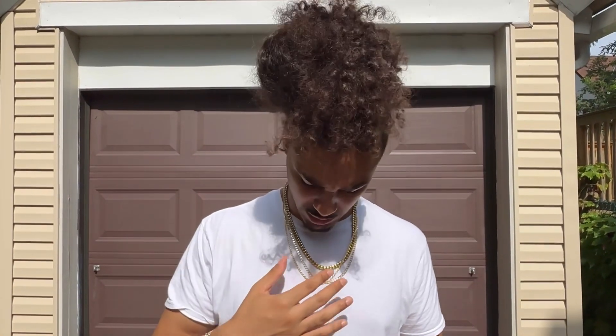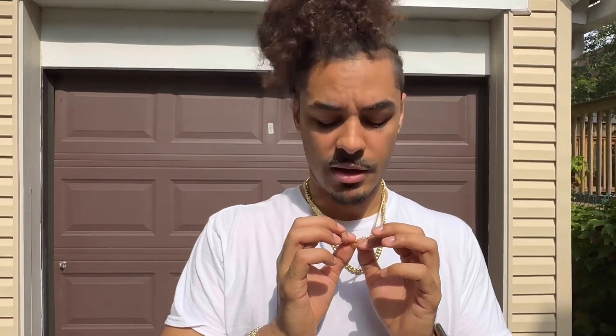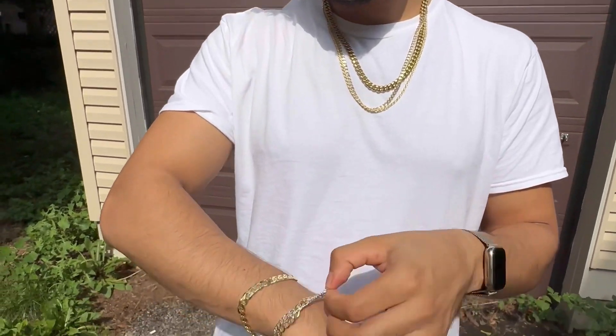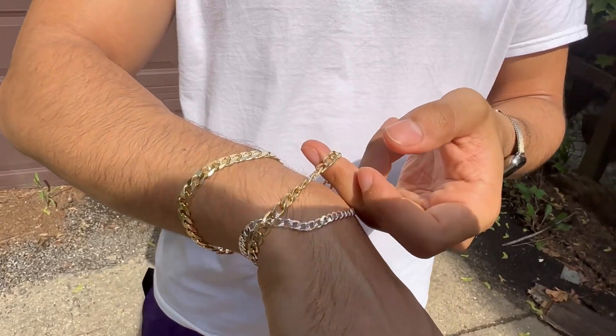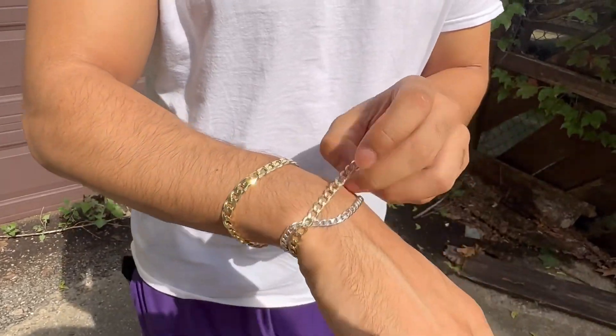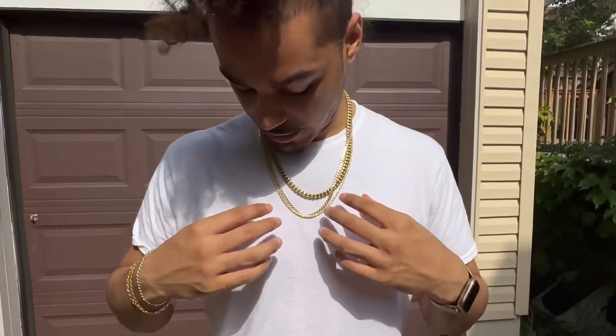Another thing is on the website, they say it's supposed to last at least a few years without tarnishing or fading. But if it does fade — from what I hear, and I'll make another video later — if the gold does start to wear off, it'll just have the sterling silver shining through a little bit. So this has gold and some white gold, but it'll still be nice and shiny — that's the point I'm trying to get at.